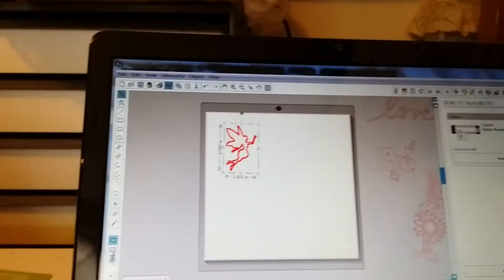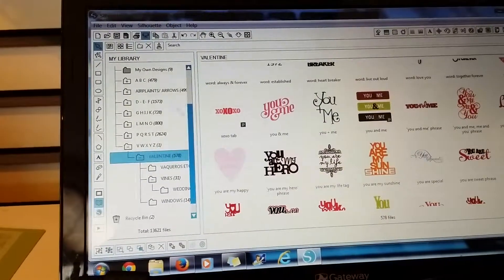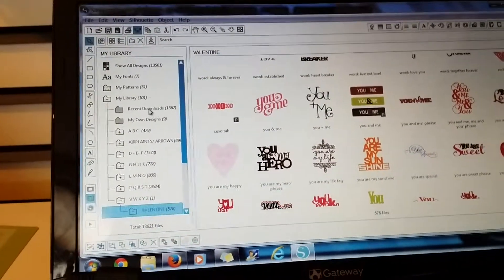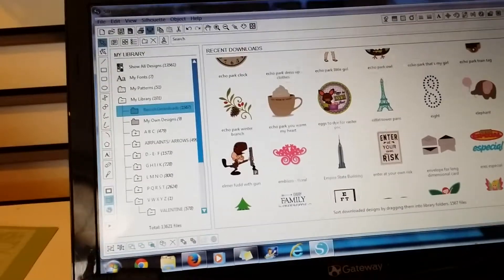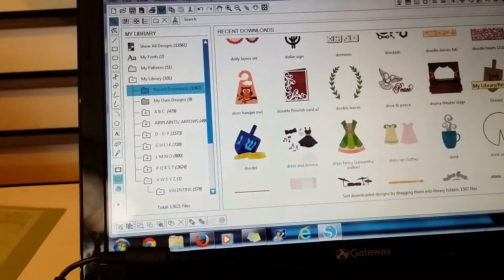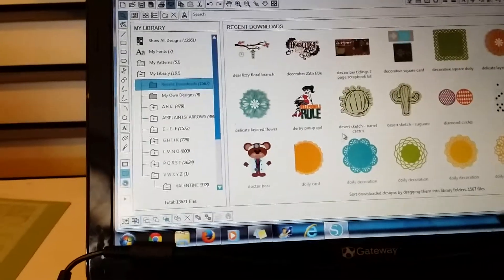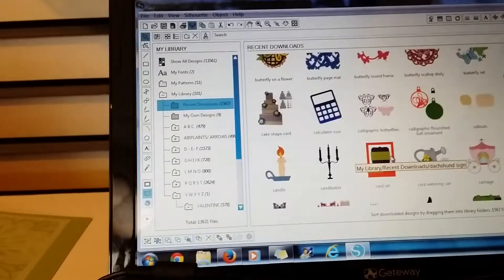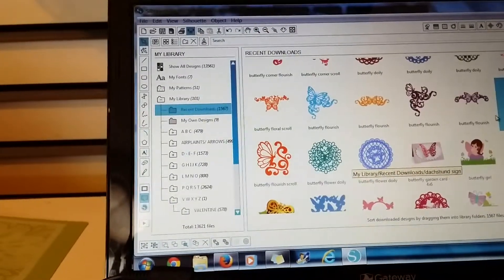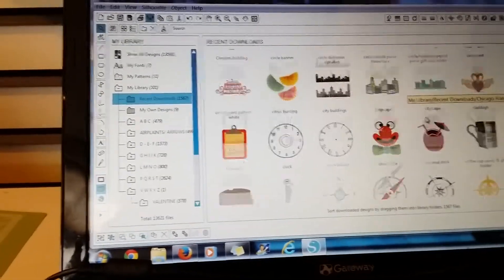Here at my computer, I go to my library and find whatever design I want to cut. The only problem you will have with this is choosing a design — that's honestly the longest part. It takes me the most time just to choose a design.